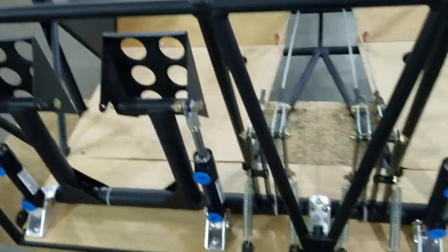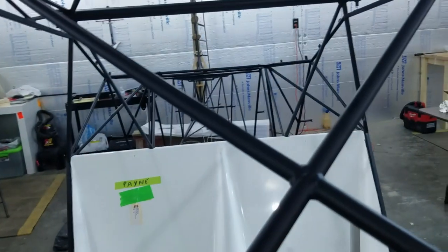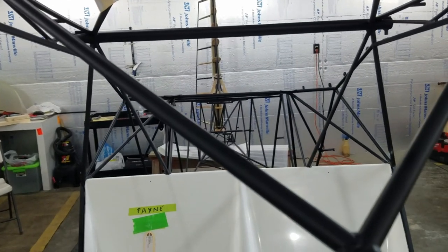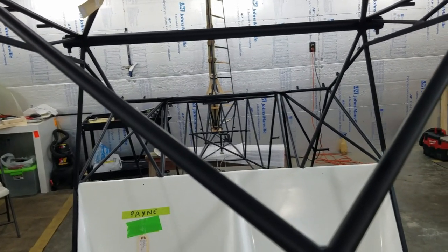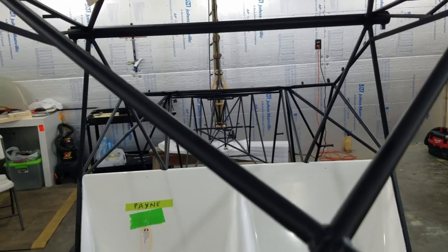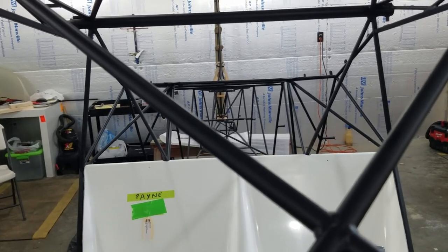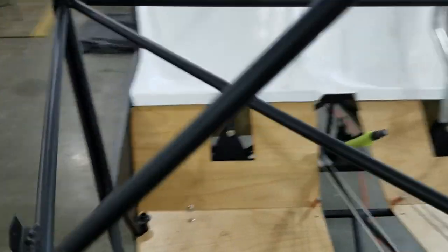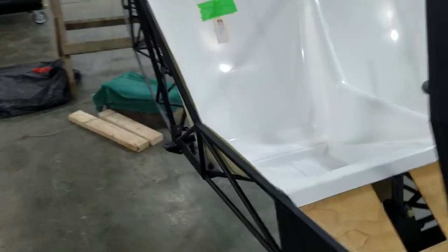The rudder cables was quite a job. As you see, they work - they actually have rudder control on the back now. Good to see some controls starting to move. That gives you a little more excited about your building. I'll keep you posted.